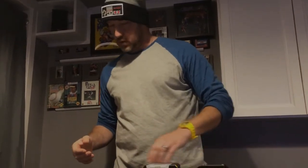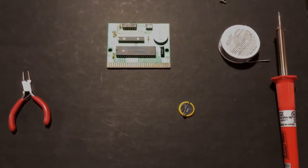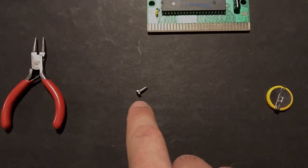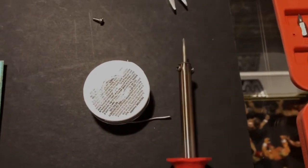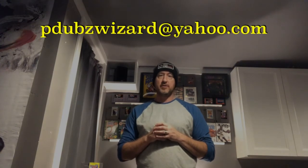Anybody who's interested in getting a save battery changed out on any of their old retro games — I just had somebody send me a copy of Tecmo Super Bowl having trouble saving their game; I'm going to change it out for them and send it back. All you need is a utensil to take the screws off the back of the game, the new save battery, a soldering gun, and a little bit of solder. If you're interested in having me change out a save battery for you, go ahead and email me at pdubswizard@yahoo.com.